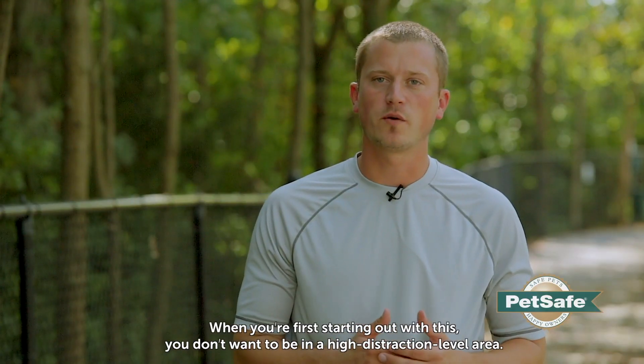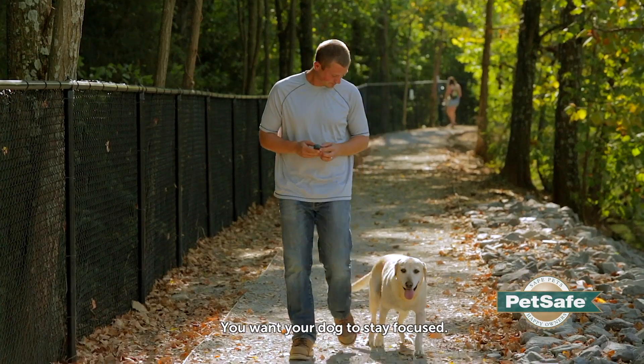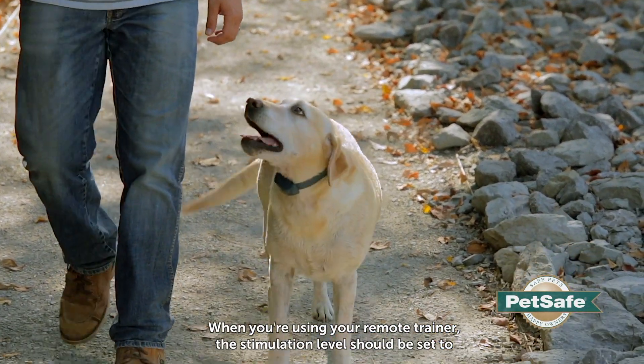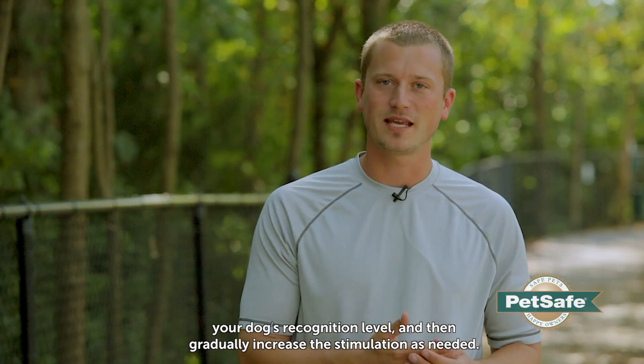When you're first starting out with this, you don't want to be in an area that is a high distraction level area. You want to keep it very focused between you and your dog. When you're using your remote trainer, the simulation level should be at what you found as your dog's recognition level, and then gradually work up as needed.